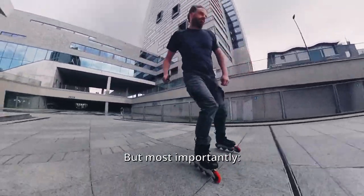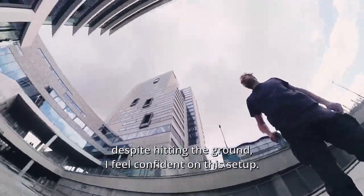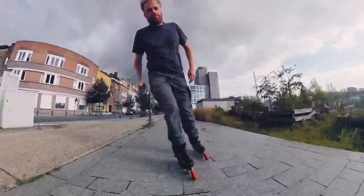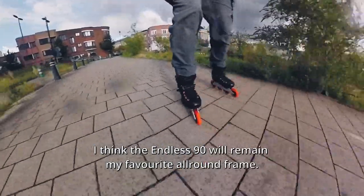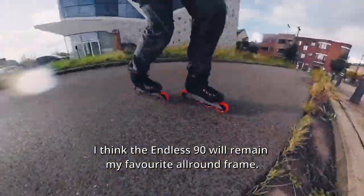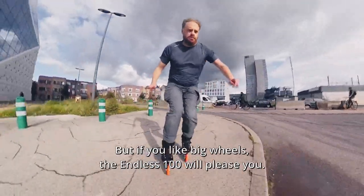But most importantly, despite hitting the ground, I feel confident on this setup. I think the Endless 90 will remain my favorite all-round frame. But if you like big wheels, the Endless 100 will please you.